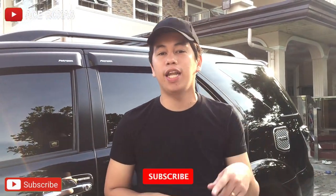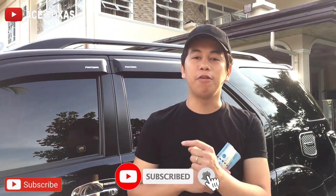Hey guys, welcome back to my channel! For today's vlog, ibabalag natin yung pagpapalit natin ng gulong. Bibigyan ko kayo ng tips kung ano yung mga dapat i-check kapag magpapalit na tayo ng gulong. Kung hindi ka pa nakasubscribe sa channel ko, huwag kalimutang i-click yung subscribe button sa baba, tapos yung bell icon para ma-notify kayo sa next upload natin.